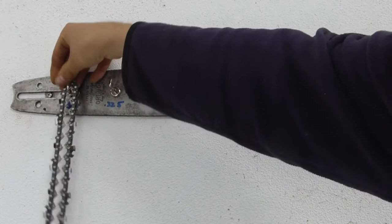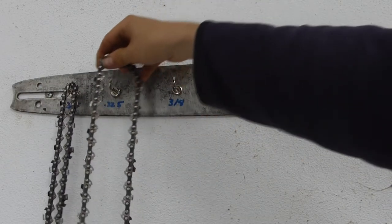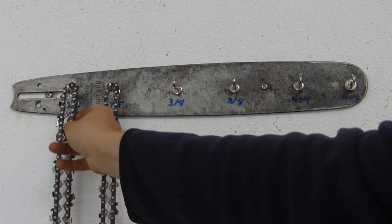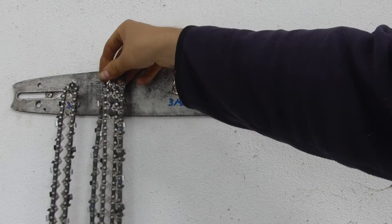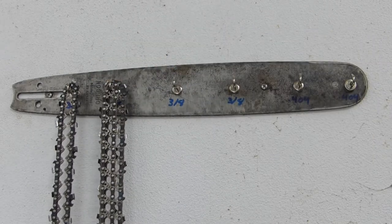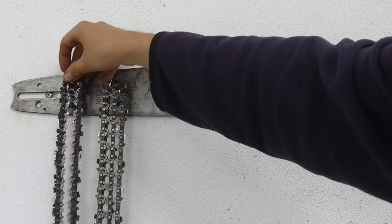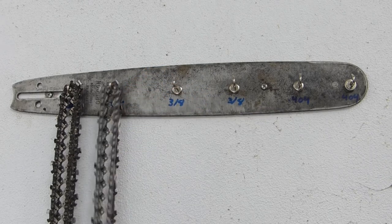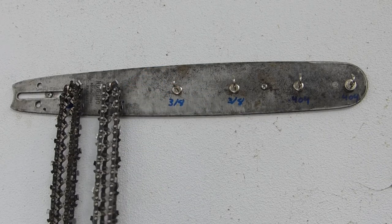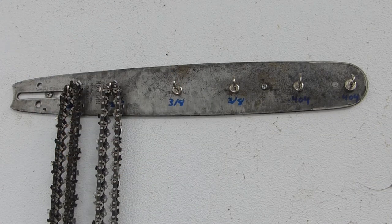The hooks are rated for five and a half kilos, but that's pulling straight down and not sideways, so we'll see if it goes okay. So far it seems to be holding.